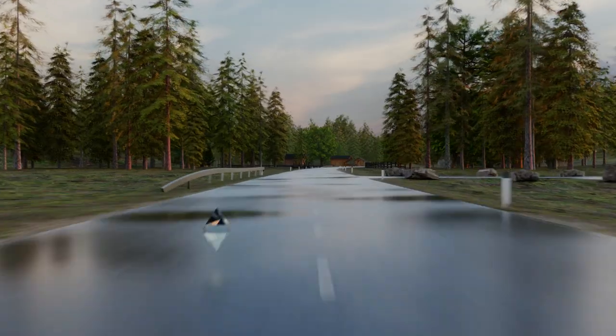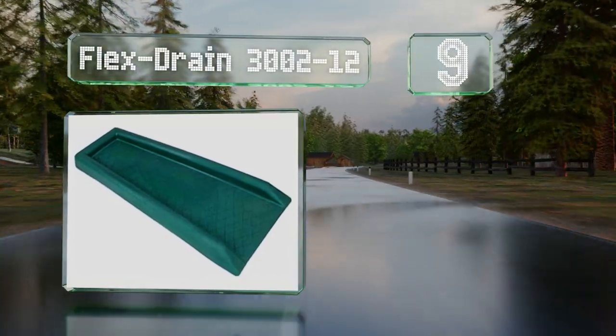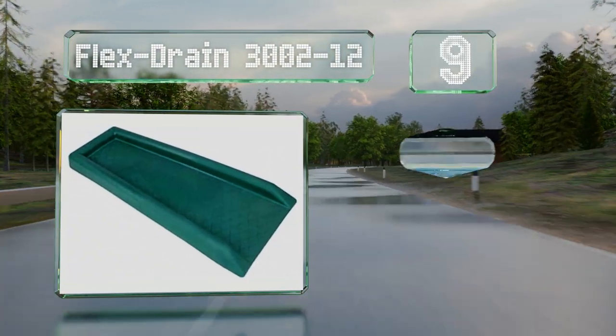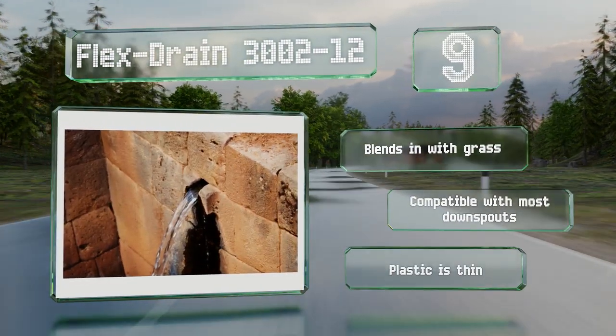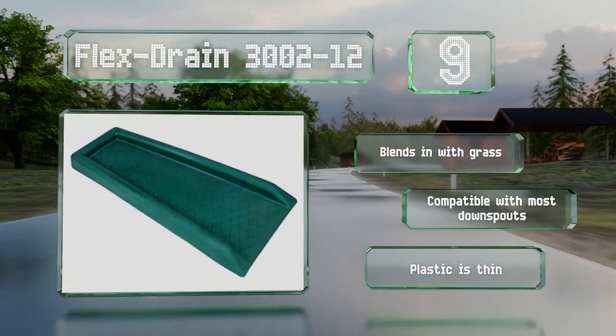At number nine, at nearly two feet long and a foot wide, the Flex Strain 3002-12 can perform well even in torrential downpours. It's a few inches wider at the bottom than the top, which helps to disperse runoff gently and minimize erosion. It blends in with grass and is compatible with most downspouts, but the plastic is thin.